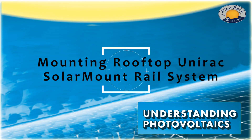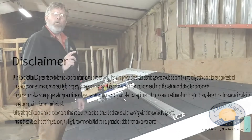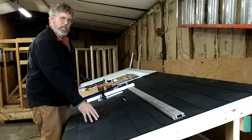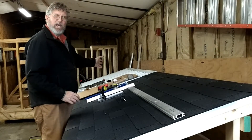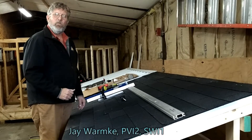Welcome to the magical world of solar. Today we're going to demonstrate how we install a UniRack railing system, both on a shingle roof, such as this, and a metal roof. We have this simulated here in the classroom. My name is Jay Warmke with Blue Rock Station.